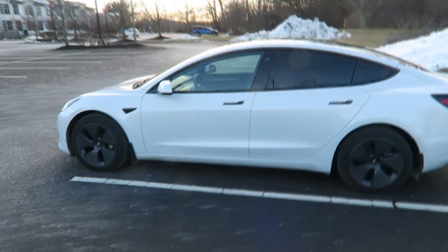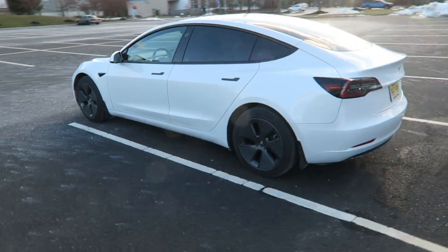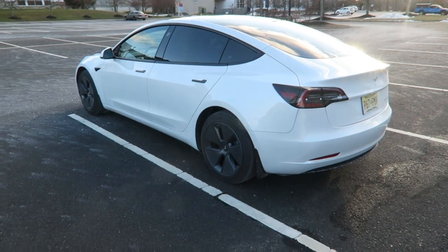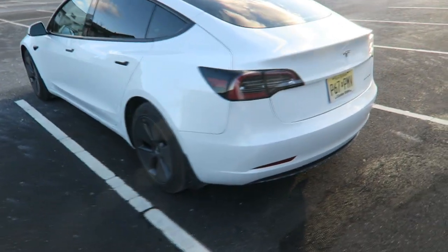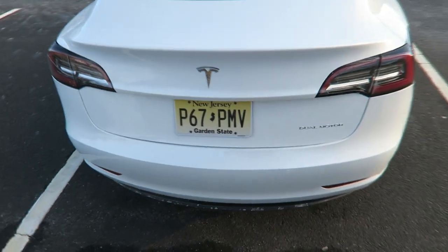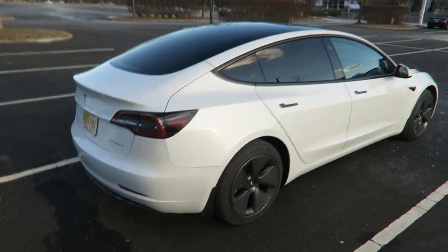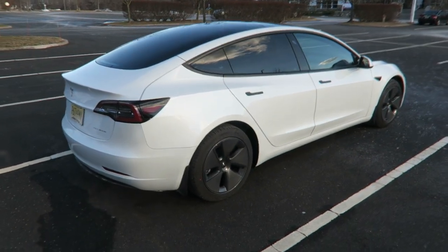Like I said, it's a 2022 Model 3 Long Range — a little bit over $50,000, right around $50,000. It's white, I have the aero cap wheels. I didn't upgrade the wheels because I thought the wheels were just fine how they were.